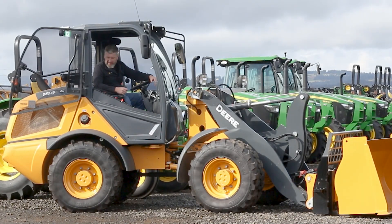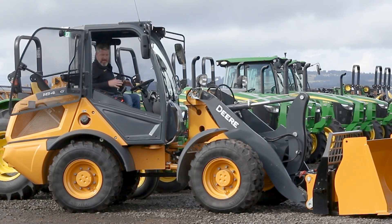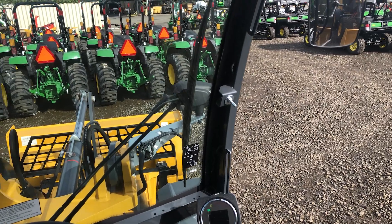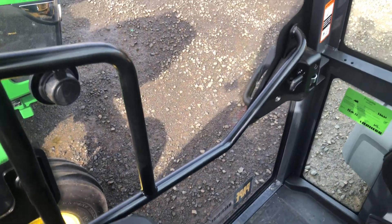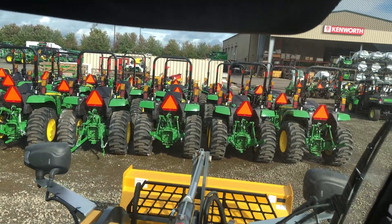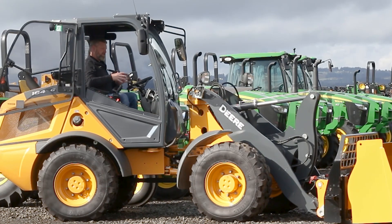Welcome inside of the cab of the 184G. From what I can tell — this isn't an industry or a piece of equipment that I'm horribly familiar with — but this one has a ton of visibility. I think the first time I drove one of these was earlier this year and I was very surprised at how well it maneuvered. I took it on a John Deere course and I was able to maneuver very, very simply. The controls are relatively intuitive. It doesn't take a lot of extra thought — it's not horribly different than my ag style tractors.